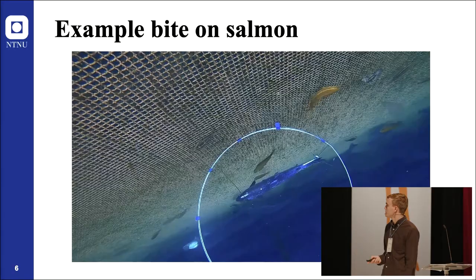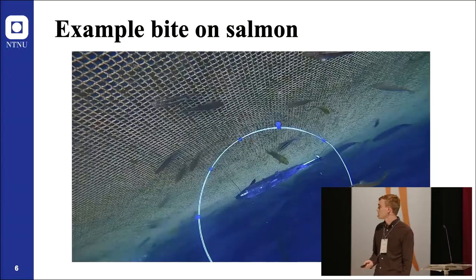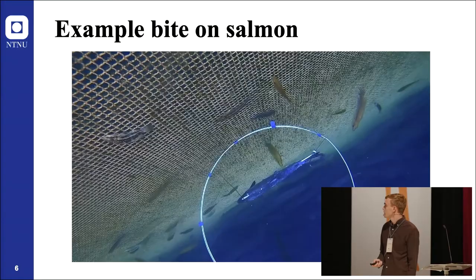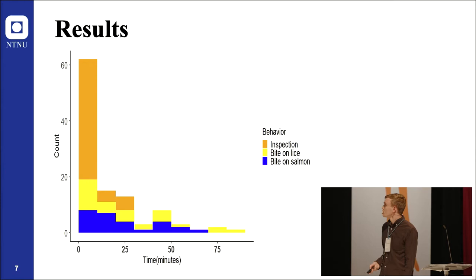Interestingly, we also saw that Ballan wrasse were biting on salmon even when lice were available. This Ballan wrasse is biting on the body surface of the salmon, and we know for sure there are no sea lice dummies in that location.